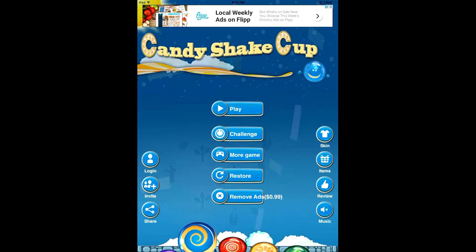Candy Shake Cup is a pretty fun game mainly because it's kind of like Candy Crush and Bejeweled in that you have to combine pieces that are the same in order to clear the board.